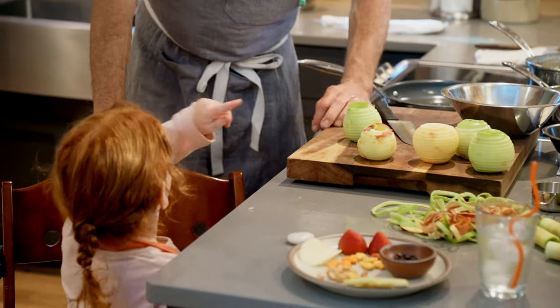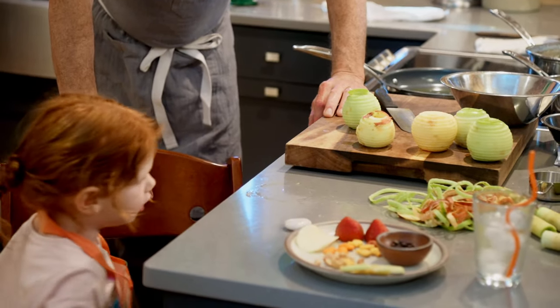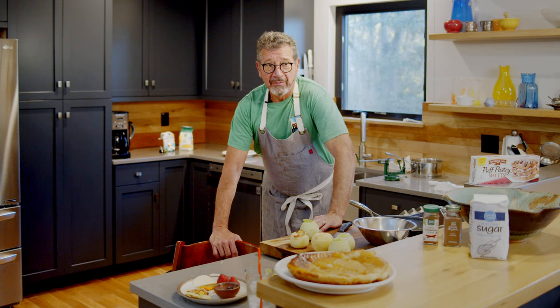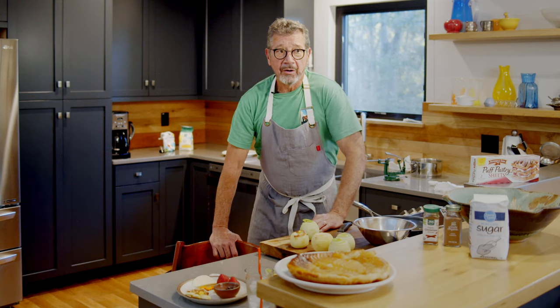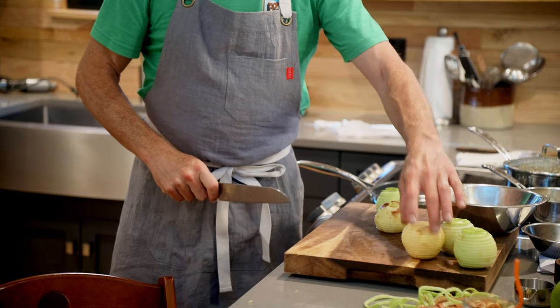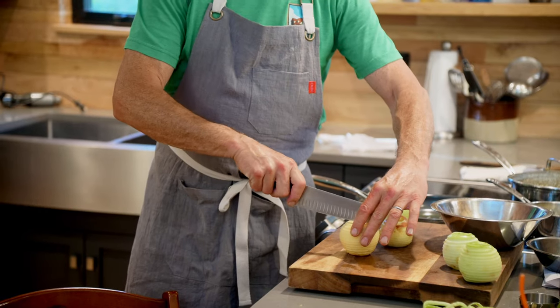Frankie wants to go give his mom a hug, so he can take a little break. That's the joy of working with an almost four-year-old — they aren't as measured as grown-ups. So I'm going to do a little of this work without Frank here.